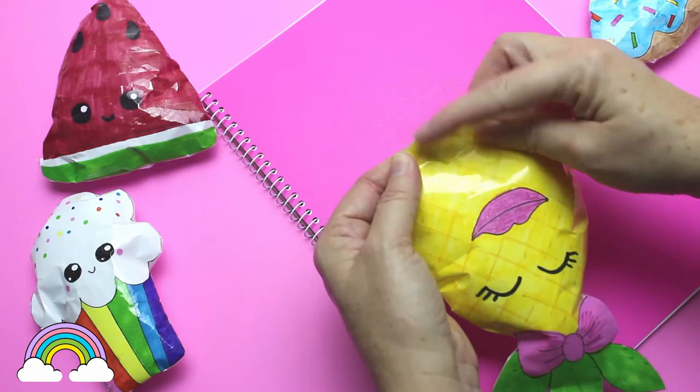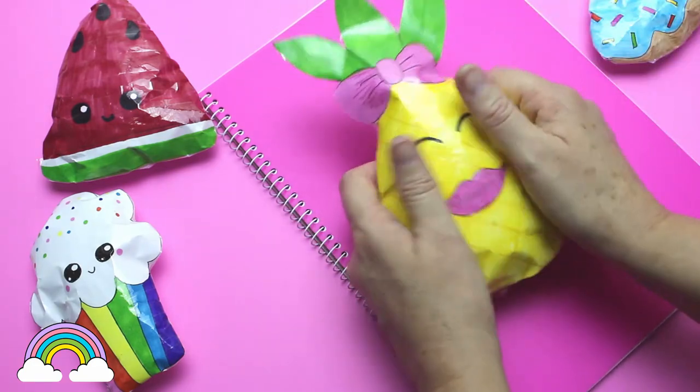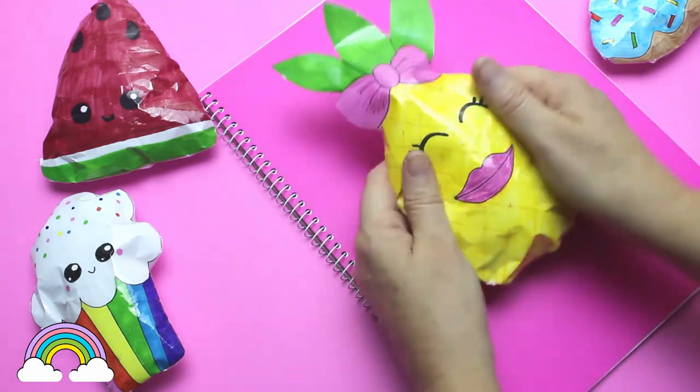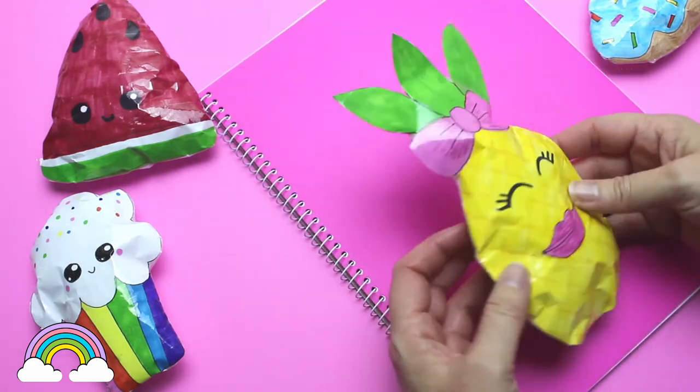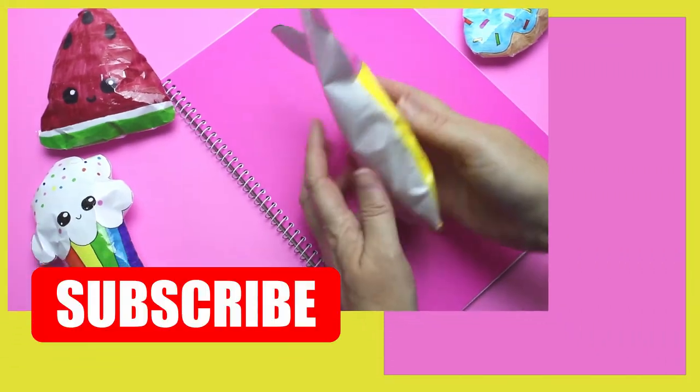When there was enough squishy filling, I held the opening closed and taped over. Then I checked for any air holes, and if there were any I added more tape so that no air escaped from the paper squishy. This gives the paper squishy a nice feel when it's squished and slowly rises back.